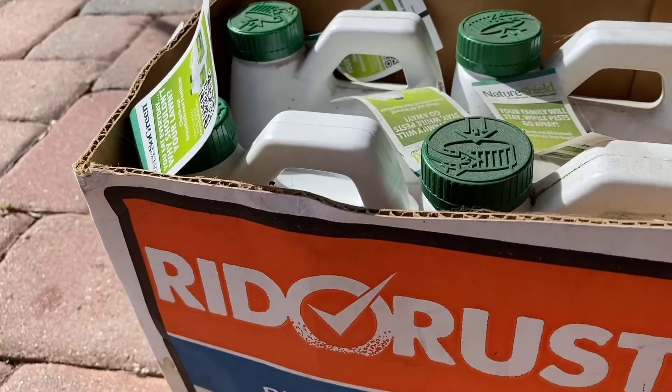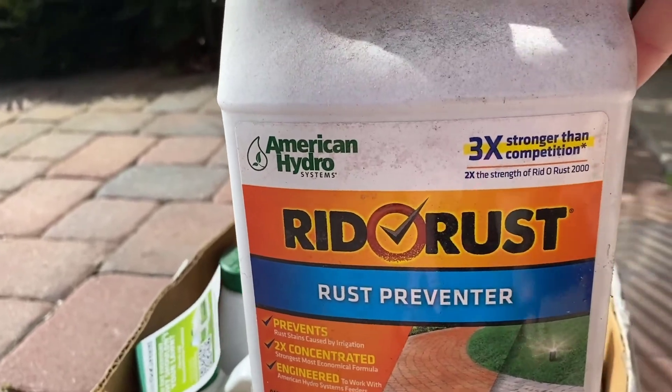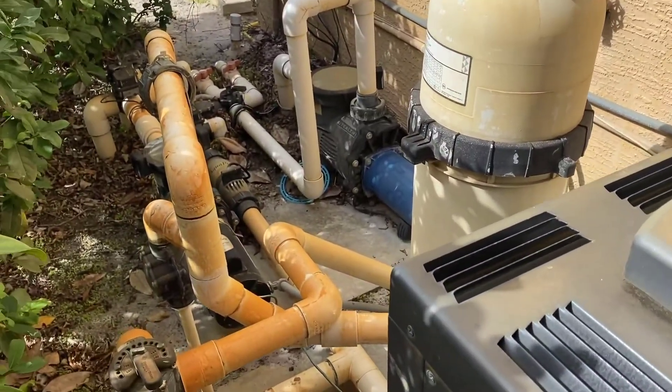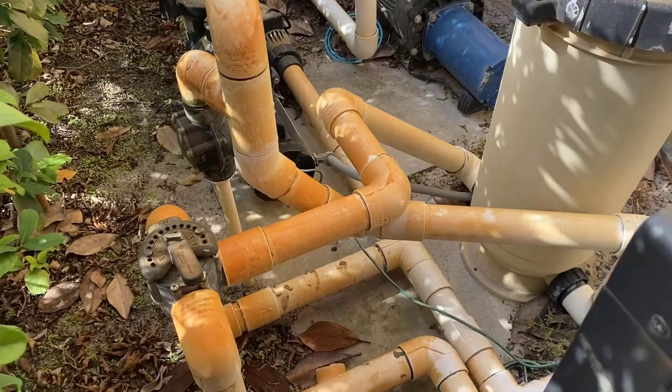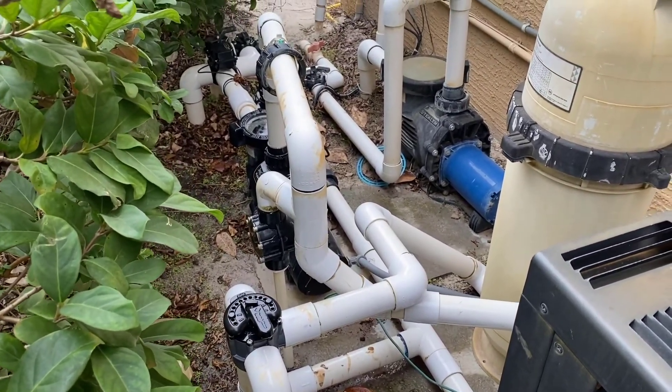Now the other component I got from SiteOne was a product called Ritter Rust. Ritter Rust is a preventative treatment that you actually put in the well system. You put this treatment in about once a month and then you're actually going to prevent these things from ever happening — no rust on the fences or the sides of the house. Look at some of these other key areas throughout the house where we saw it, and when you look at the actual difference it's made, it's absolutely night and day.